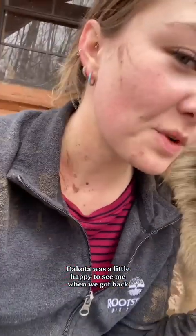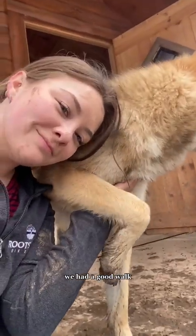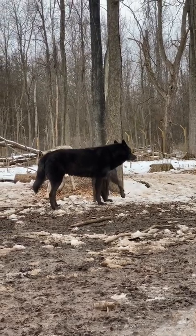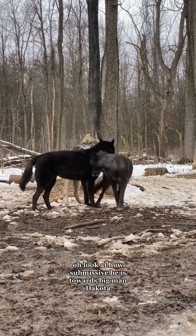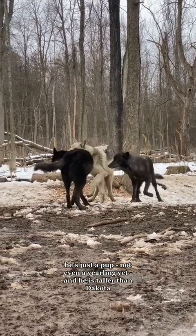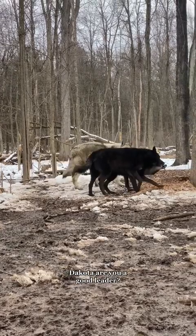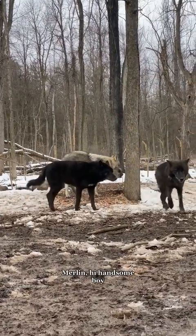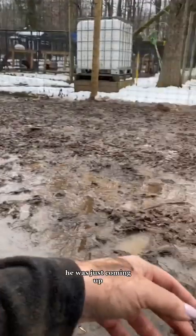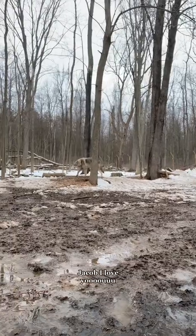Dakota was happy to see me when we got back. You had a good walk. Merlin and Jacob being buddies — look at how submissive he is towards big man Dakota. That's a couple of handsome boys over there. Look at Jacob — he's just a pup, not even a yearling yet, and he's taller than Dakota. Dakota, are you a good leader? Merlin, hi handsome boy. She's my problem child. Jacob, I love you.